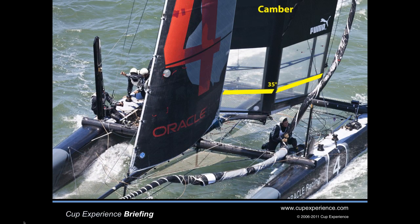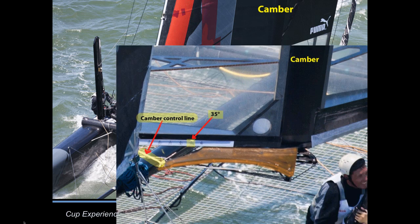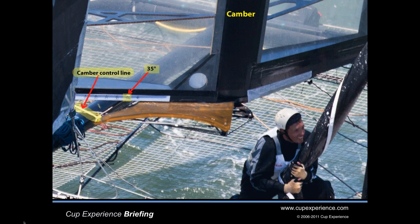Let's take a look at all this in action. Here's an AC-45 powered up with camber in the wing. I've highlighted in orange that big gray plate and you can see the control line that adjusts the camber and reads the setting: 35 degrees.